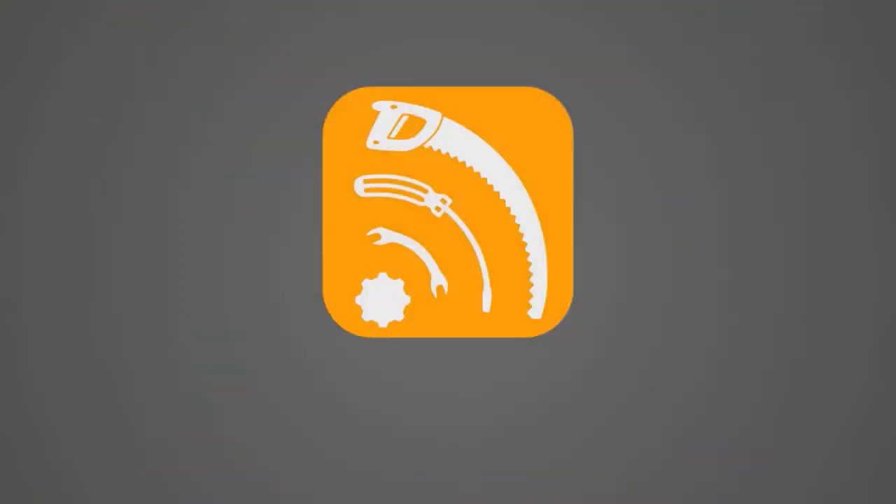Can you add the Rode Wireless Go 2 to your podcast setup? Hi, I'm Hank from freepodcasttools.com, and this time I'm going to be talking about the Rode Wireless Go 2. Spoiler alert — it is an amazing kit, and I think it is a must-have for any remote content creator, but I'm trying to use it today in an application that it's probably not intended for: in the podcast studio itself.